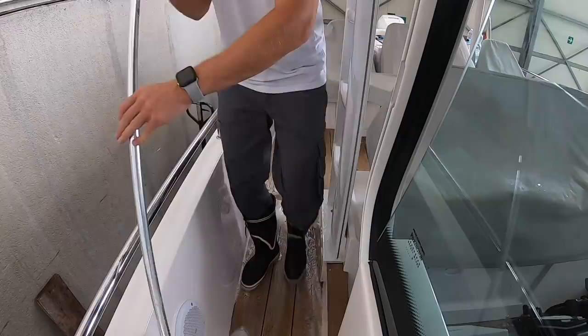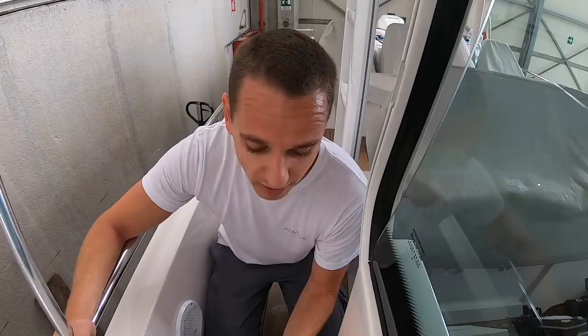Very important to remember: on real teak you go against the grain, not with the grain. This is artificial teak, otherwise known as flexi teak — it doesn't matter which direction you go in.